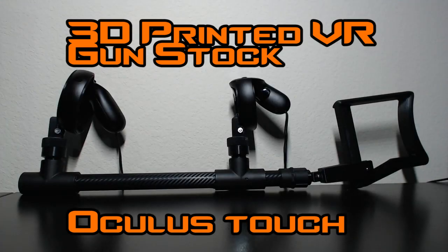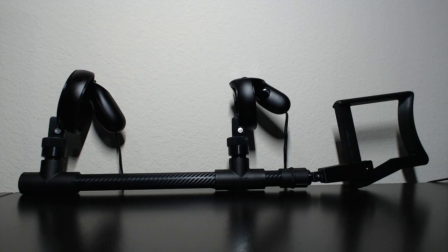Hi everybody, just want to show you my gun stock that I made for Oculus Touch Controllers. It's made out of 3D printed parts and PVC parts that I bought at Home Depot, so it's a really cheap build, which is part of the reason I wanted to do it.